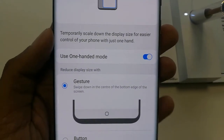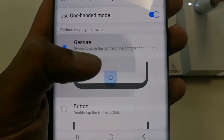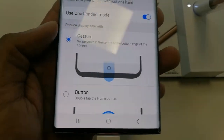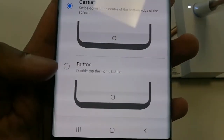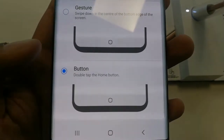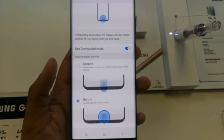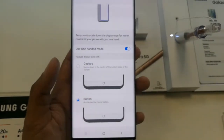Below there are two options: reduce display size with gestures, or reduce display size with button. I prefer the button option, which means when you tap the home button two times, one-handed mode will be enabled. So I select the button option and everything is ready.